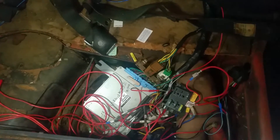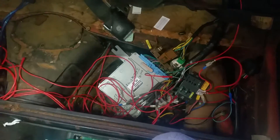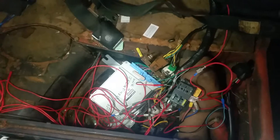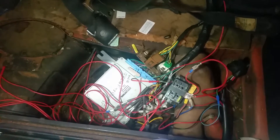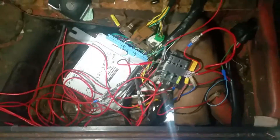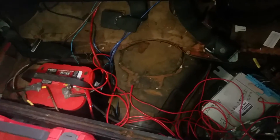Someone was asking me about wiring, so here I've got my ECU and wiring. I am not an electrical expert — my wiring is a little cluttered. I'm sure one day I'll organize it and get it looking real nice, but for now it works.